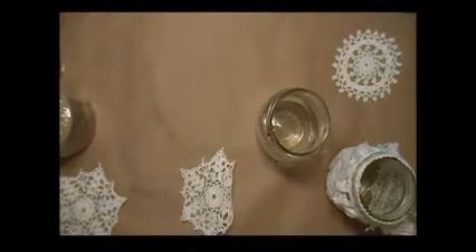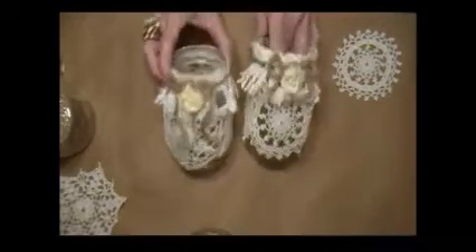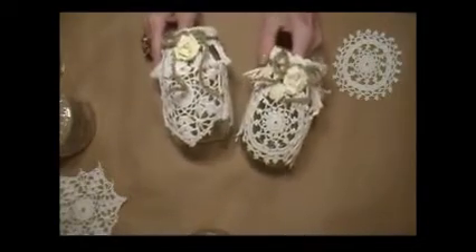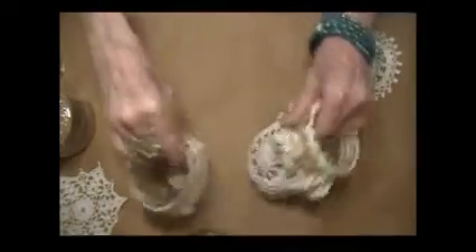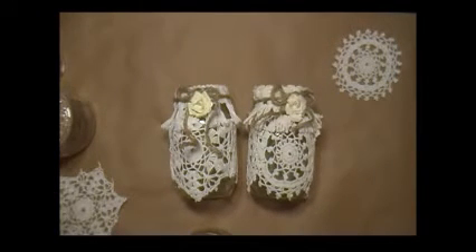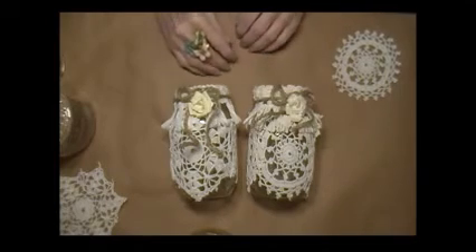So basically that was it. It took me, what, five minutes to put these together — to spray them, put the trims on, and then the jute and the flower. So ladies, I hope you enjoyed those. They're quick, fast, and easy to make. You can do all kinds of things with them. So thanks for watching. I'm going to be back with another video in just a little while — a day or so. Have a great day, afternoon, evening, whatever time of day it is in your part of the world. Just have a great day, and God bless.